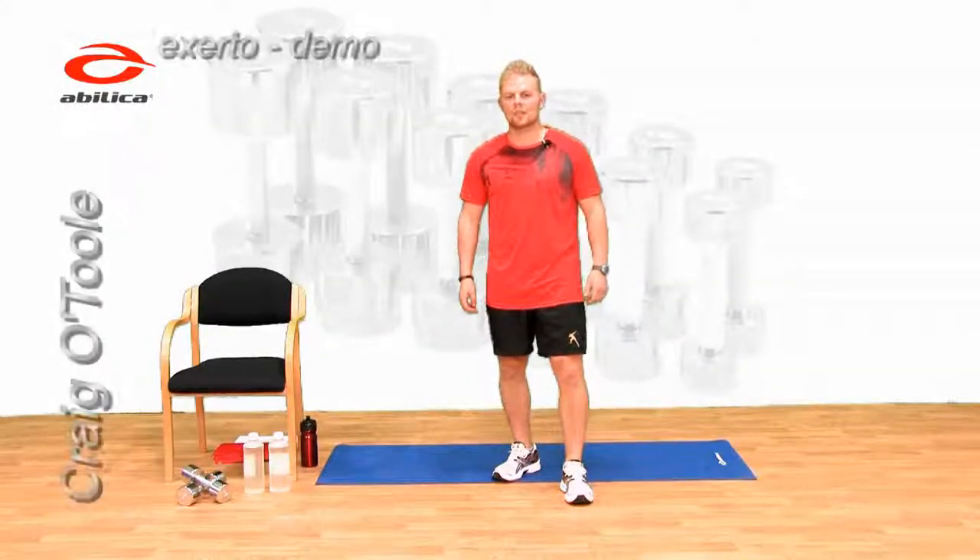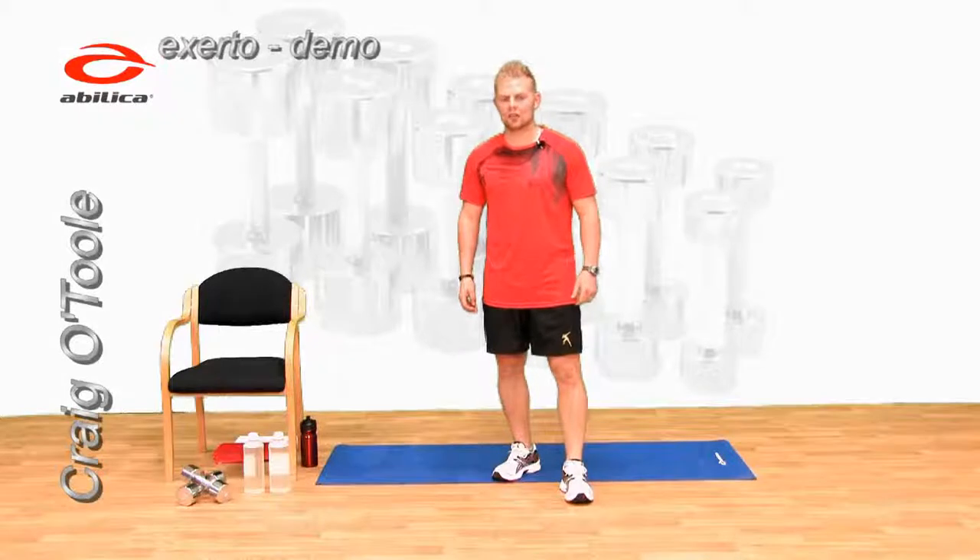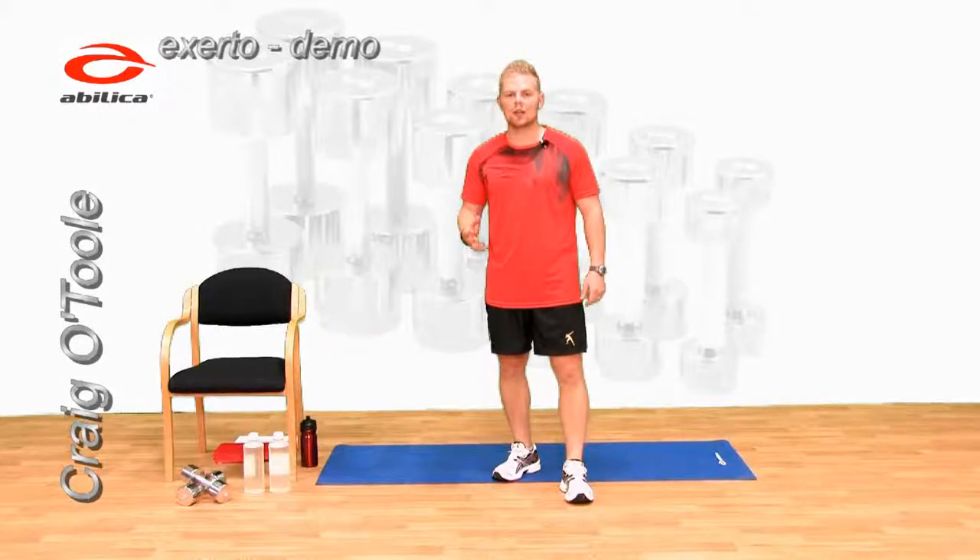Hi, my name's Craig. This workout is beginner's circuit training. Circuit training is a great way of incorporating lots of different exercises with an aerobic component to give you a full total body workout.